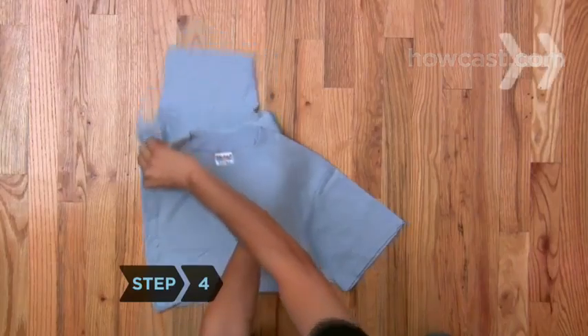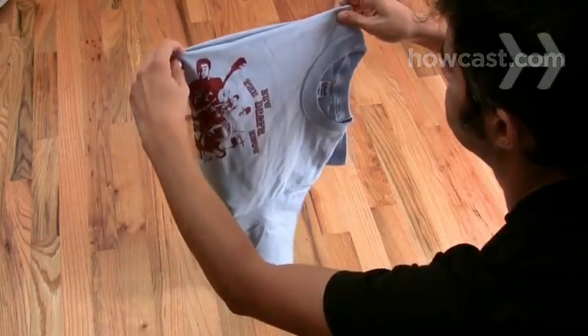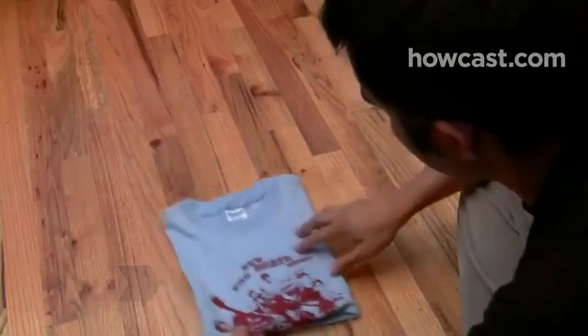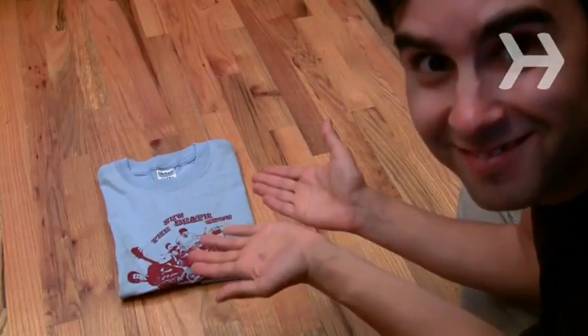Step 4. Lift the shirt so that it's hanging in front of you. Without letting go of the shirt, uncross your arms and pull the fold taut as you do. Step 5. Place the hanging sleeve on the table and carefully drape the folded portion over it. Done.